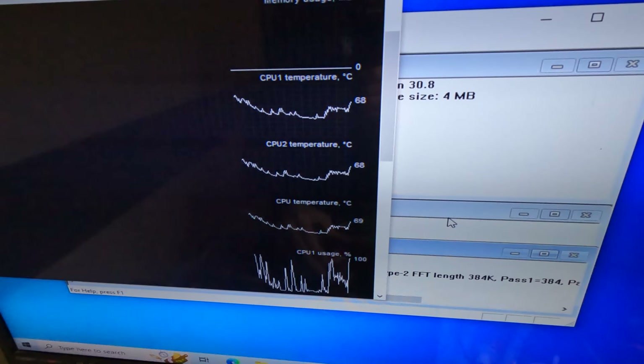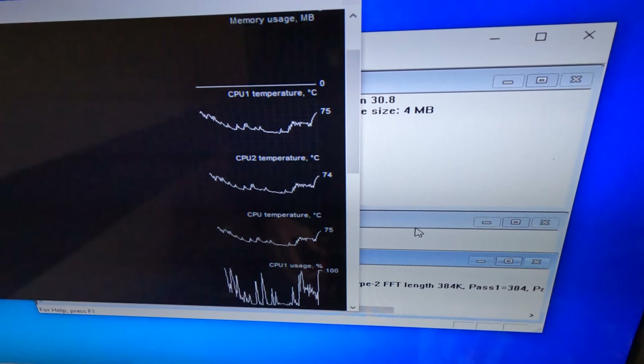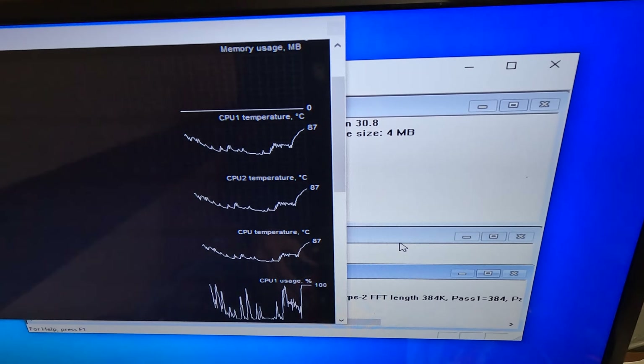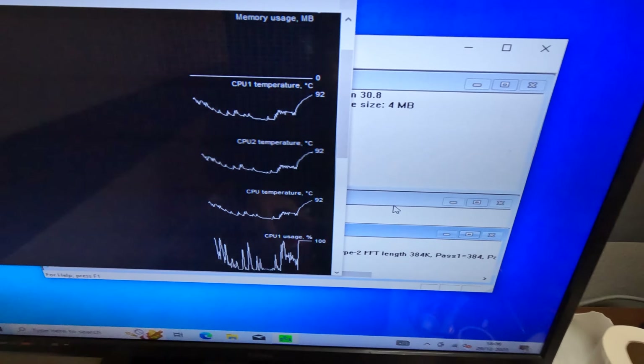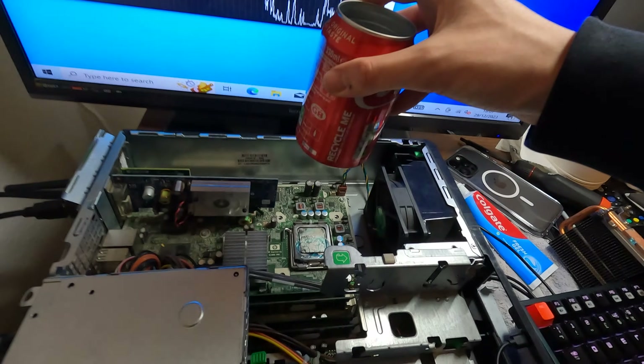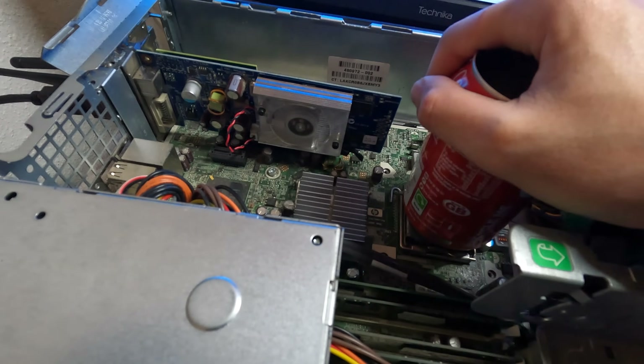Straight away temperatures are going up — 69, 71, 73. At least if it doesn't go past 78... it's gone past 78. Why is it not working? 92 degrees. How do we stop the stress test? That might be why — it wasn't actually touching the CPU. This is a better position it is in now. Let's launch it again.